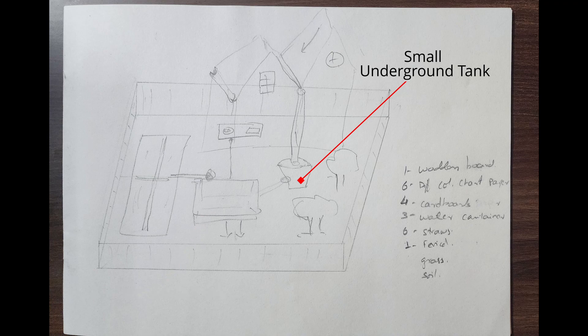For this, we needed a wooden board, chart paper, cardboard, water containers, straws, motors, pipes, etc.